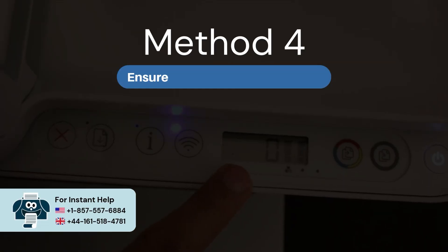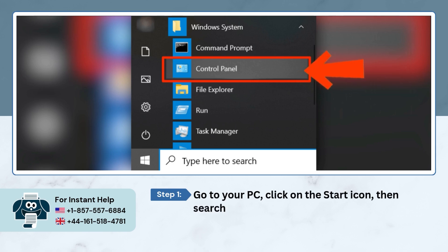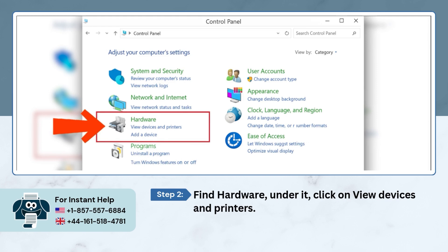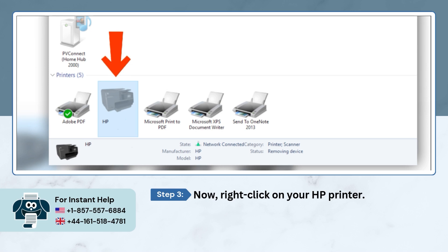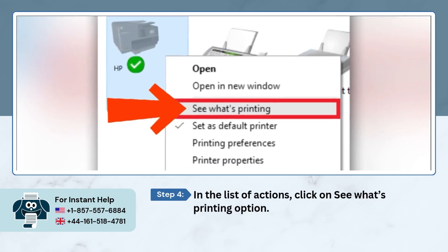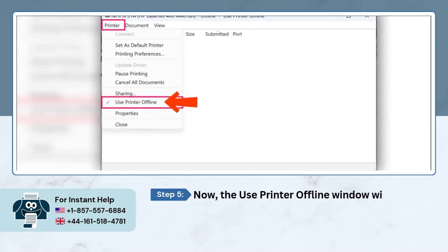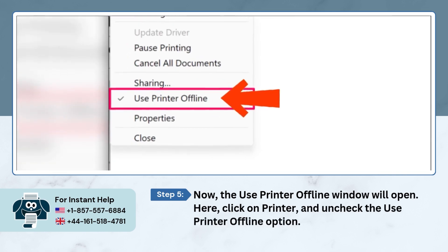Method 4: Ensure the Printer is Online. Go to your PC, click the Start icon, then search and open the Control Panel. Find Hardware and click on View Devices and Printers. Right-click on your HP printer, then click on See What's Printing. The Use Printer Offline window will open — click on Printer and uncheck the Use Printer Offline option. Your printer should now be back online and ready to print.